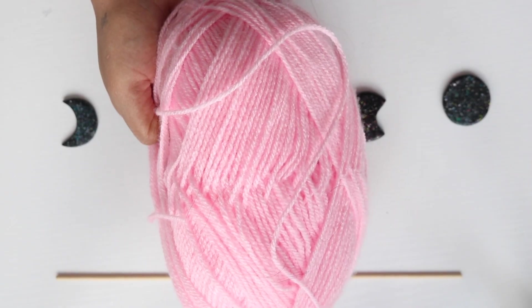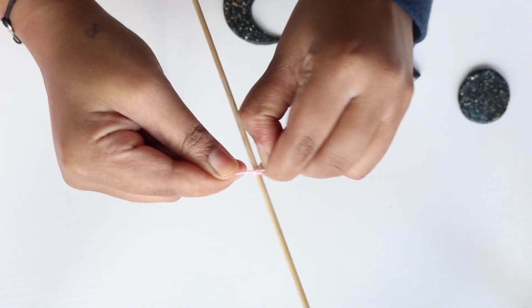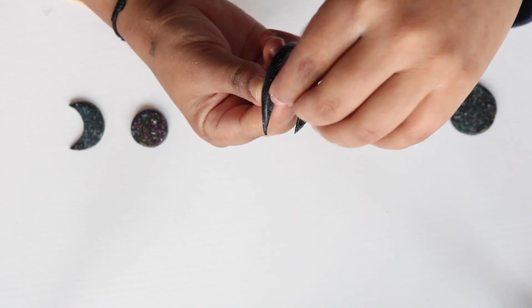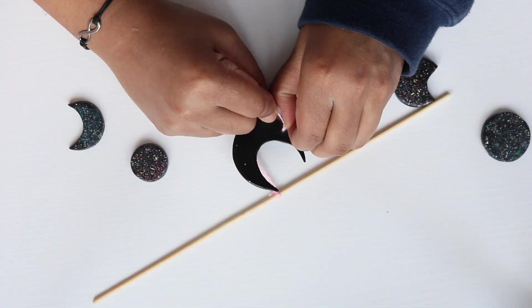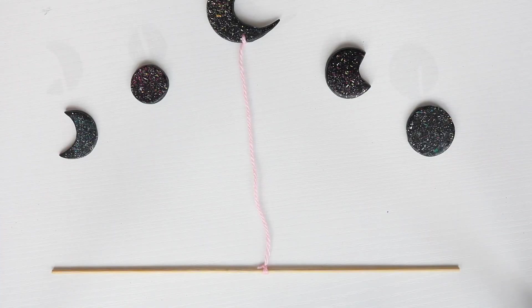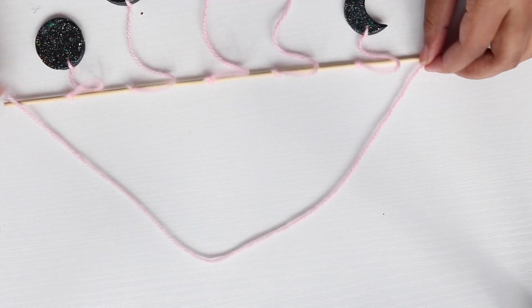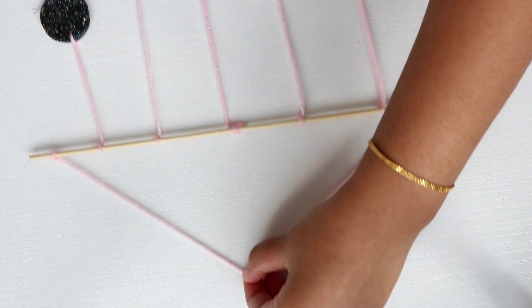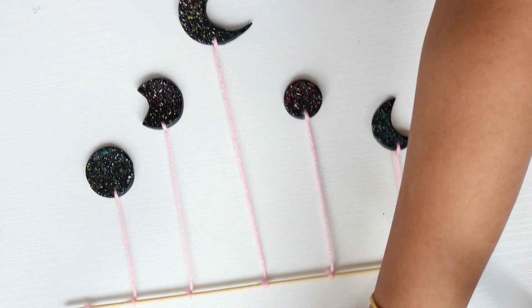Finally, I am using a skewer and some knitting yarn to tie each of the clay pieces together to create a V-shape wall hanging. I loved how this turned out — so simple and minimal, yet very very cute.